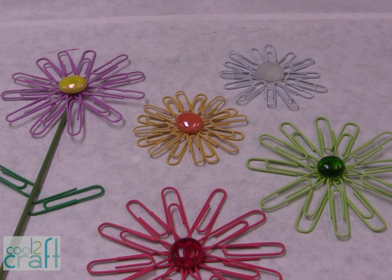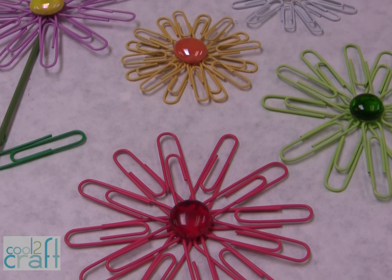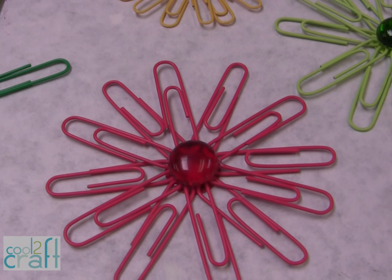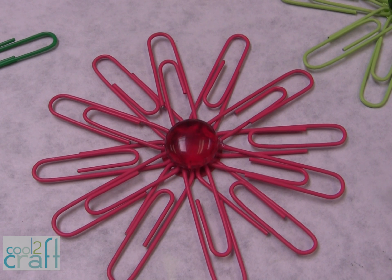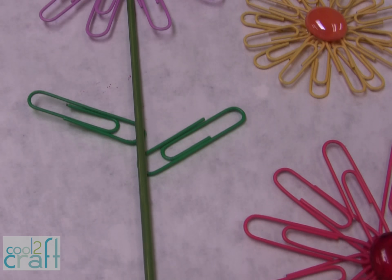Have fun with any of the paper clips, large or small. You can either have them colored, or you can also paint them after you've glued everything together. I've made the flowers where you can hang them in your window, and I've also made one on a stem so you can use it as a plant stake.